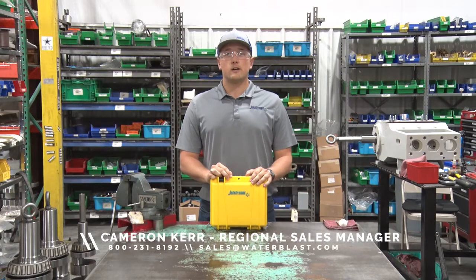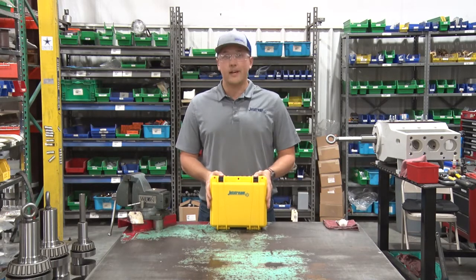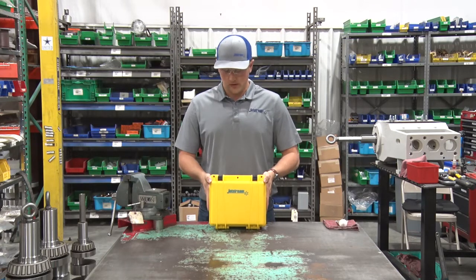Howdy! My name is Cameron Kerr and I'm an inside sales technician at Jetstream of Houston. Today we're going to show you how to rebuild your OrbiJet X22. So let's get started.